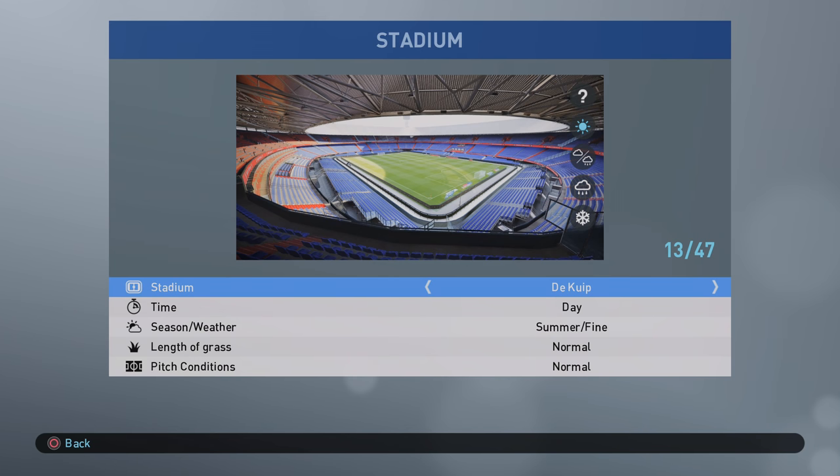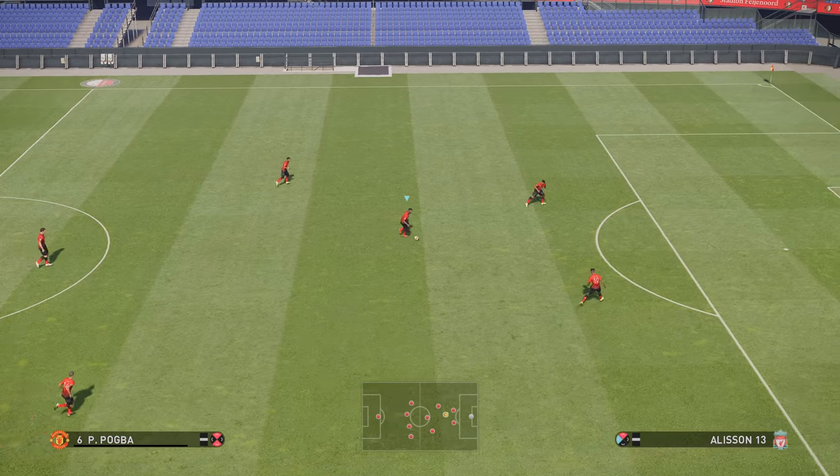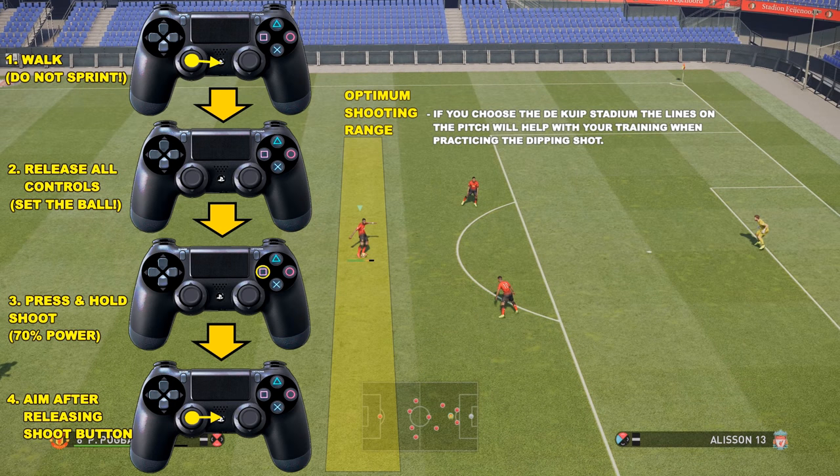When you're going to practice, I want you to go to free training and make sure you select the De Kip Stadium. There's a reason for this which I'll touch on later. The player must have dipping shot in their player skills. As you can see here, Paul Pogba has dipping shot but he also has knuckle shot. There are a number of things you have to do in order to perform a dipping shot, and this is why it's so difficult for many users to actually pull it off.